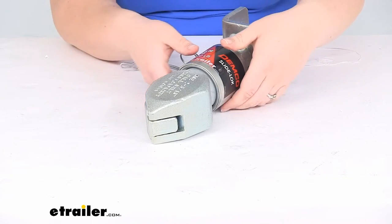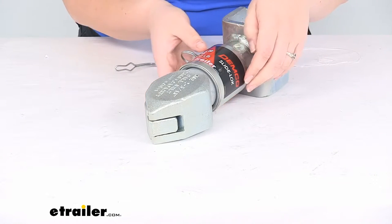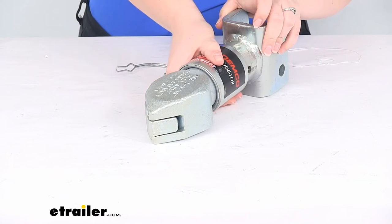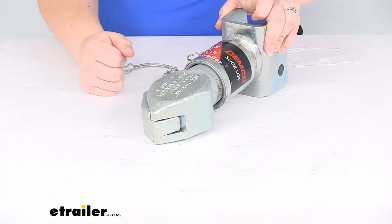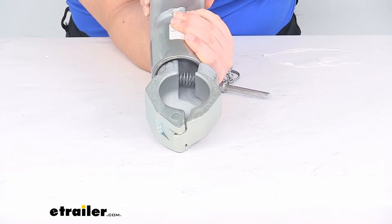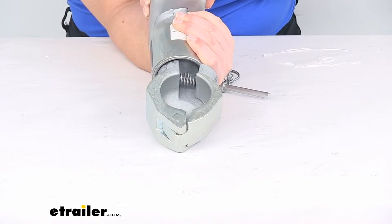To open or unlock it, you're going to pull back this collar. You do want to watch your fingers though because it is spring loaded, so just pull back on that. The coupler opens up now so we can drop this on our 2 and 5/16 inch ball.